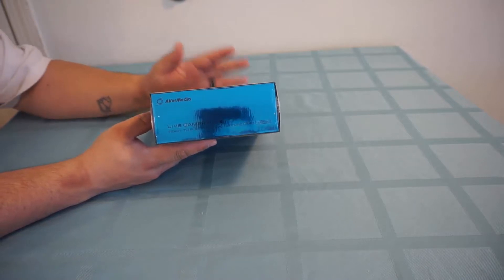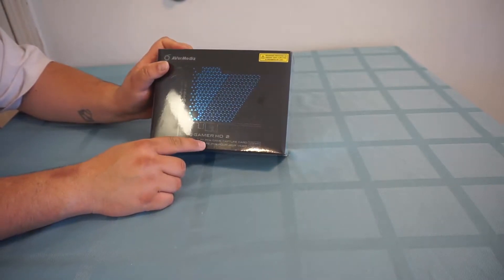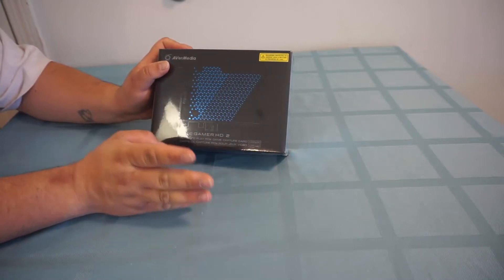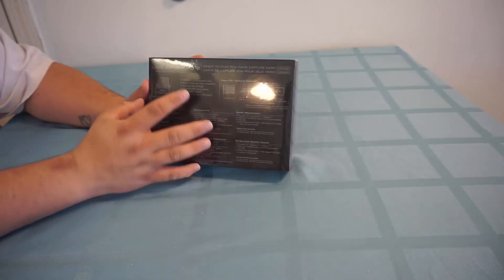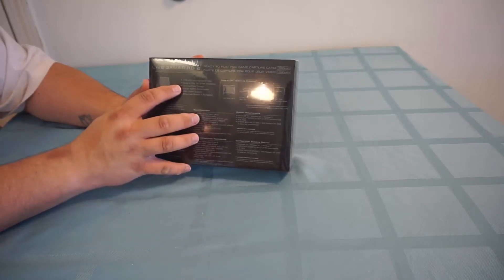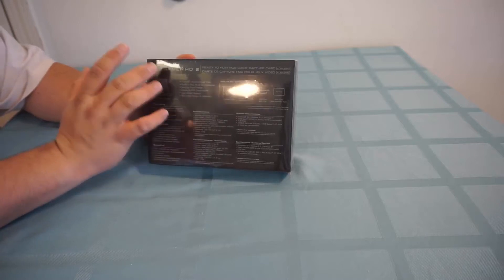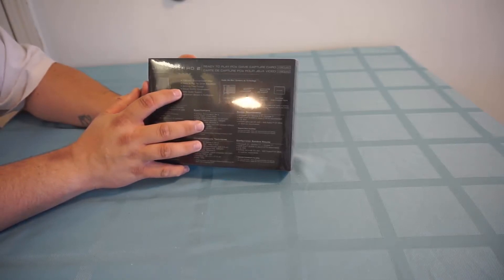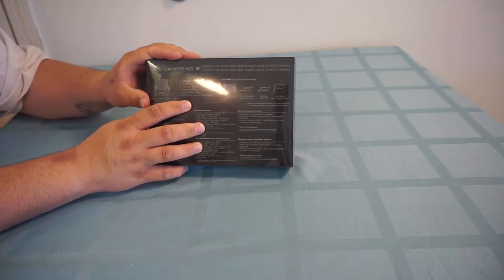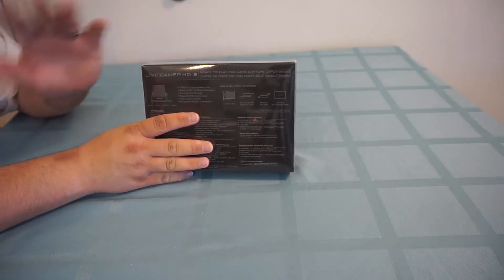The blue color gives a hint that it's actually different. On the box it says ready to play PCIe game capture card at 1080p at 60 frames per second. On the back it lists 1080p uncompromised video, ready to play, no driver installation needed, zero lag pass-through — so you can plug in HDMI to HDMI or use your consoles while it's plugged into your computer. It also features robust MJPEG compression and video scaler support. This uses AVerMedia's RECentral streaming software, and they have a new version out for this — I think it's version 3-something.